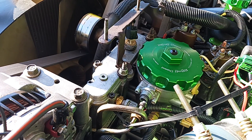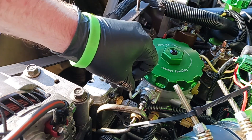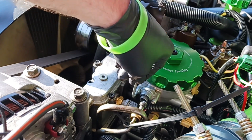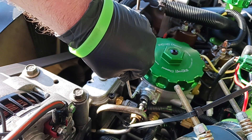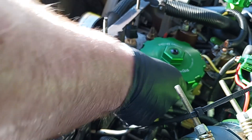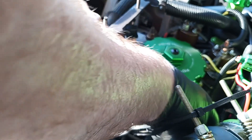Now we're going to use our Allen wrench to get the regulator off. The trick with this part is you want to do it evenly — only do a couple of turns per side. It can be tedious, but it's the safest way to do this.